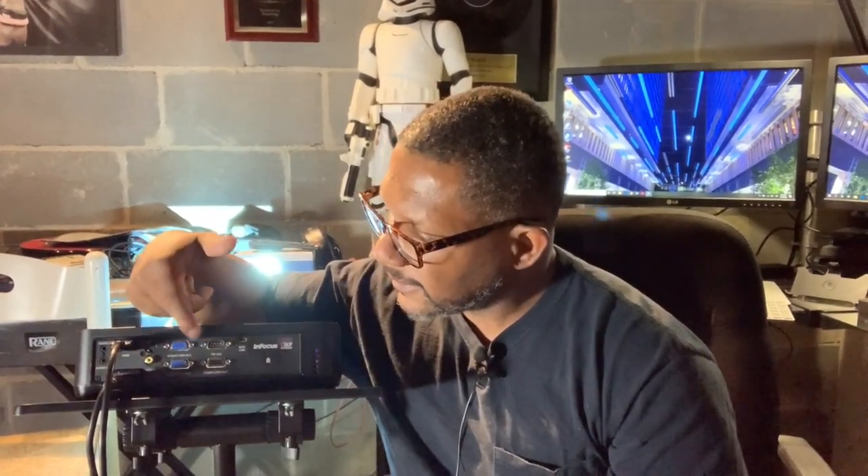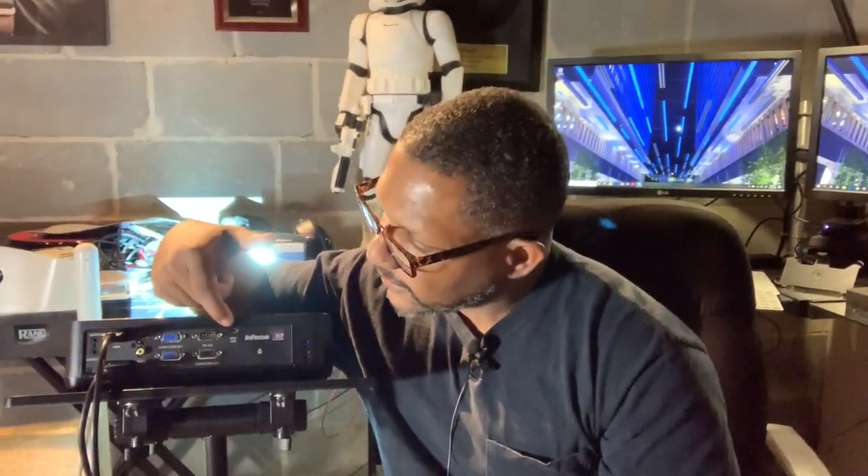These projectors are pretty familiar — not really new technology, they've been out for years — but they have different inputs. On my projector right here you can see I've got an HDMI input, an S-Video input, the standard RCA composite video input, VGA — I've got a couple of those — and a mini USB input.